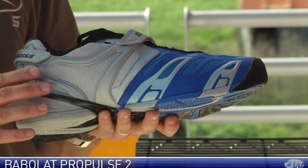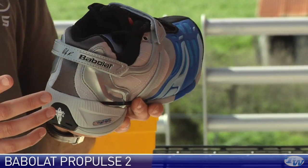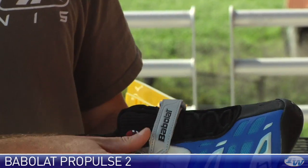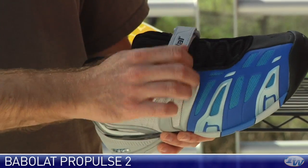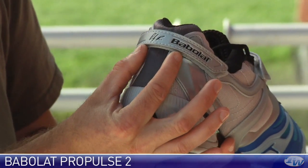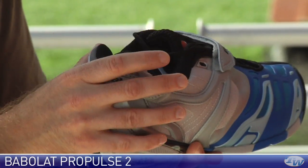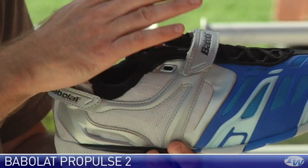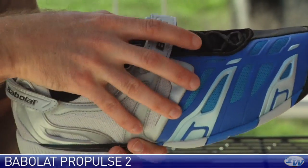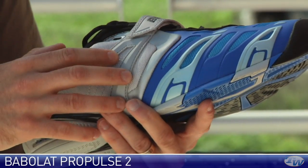Next up we have the Propulse 2 — Andy Roddick's shoe of choice with his signature right here. A couple of updates from the previous version: they've redesigned the toe area for increased durability, and that strap across the midfoot is still there to lock you in. They've also added a strap at the heel — when you do it up it cinches the two heel plates together, actually doing a great job of locking the heel in. The midfoot strap really cinches the shoe around the midfoot, and if you're seeking a little extra arch support, this goes 360 degrees around the shoe, pulling up the inside and really locking the arch in. Love that feature on this shoe.